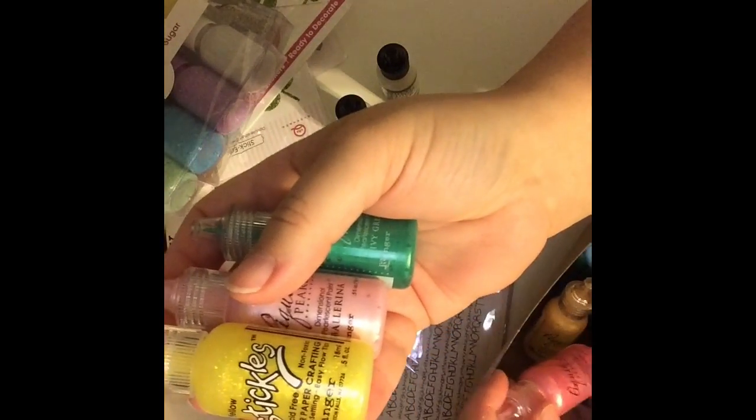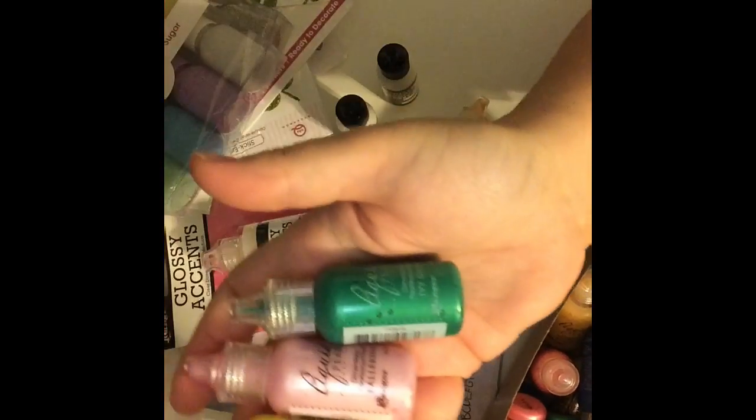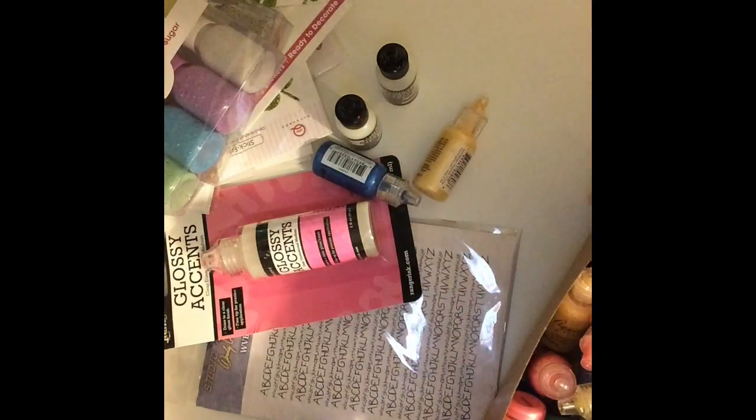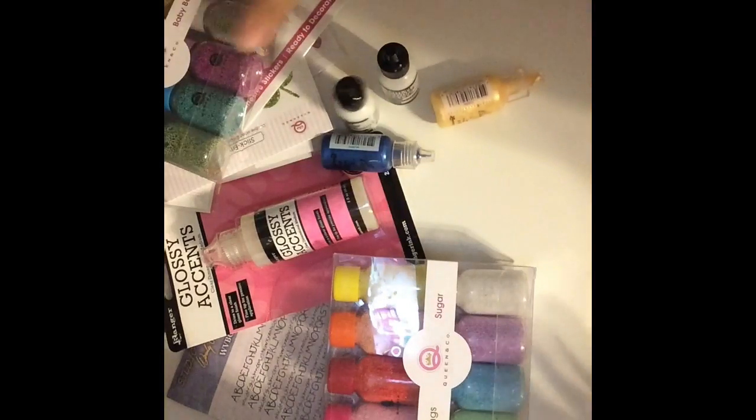So I got yellow, blue, green, some pink, and some yellow glitter liquid pearls — I think I got about three of each kind, plus another matte. And that's what I got from Ranger and Queen and Company today. Super exciting!